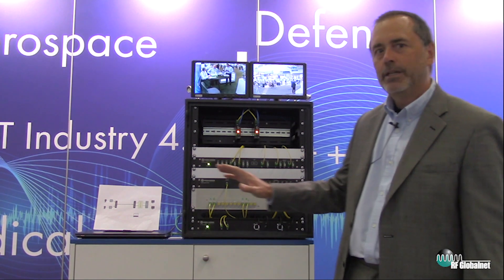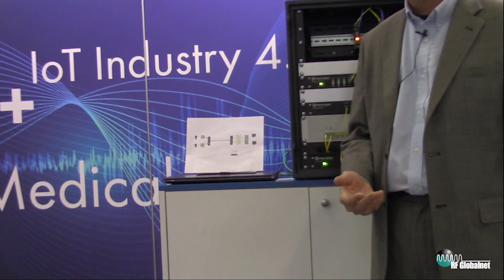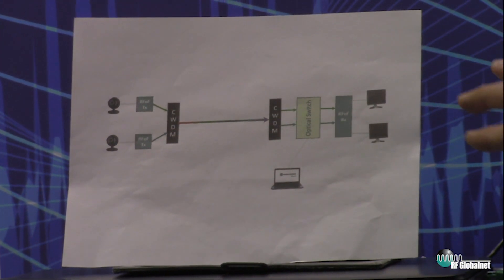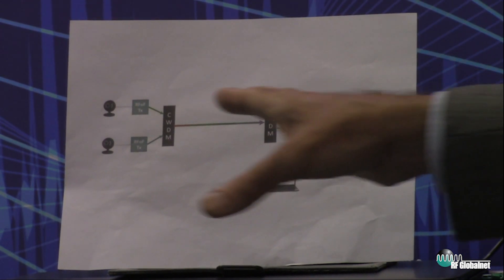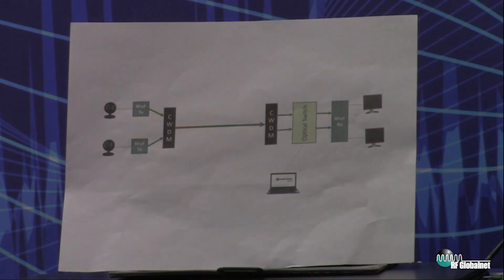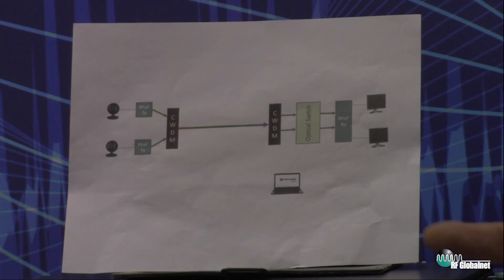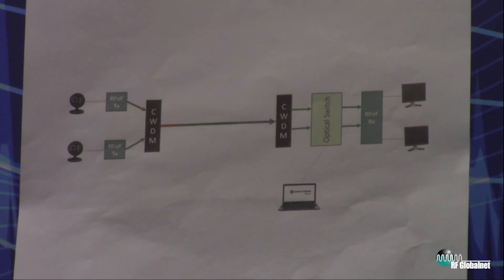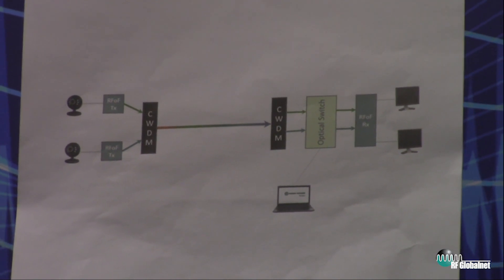What we're showing here, if we can zoom in on this schematic, is what you might see in a satellite ground station application or an RF test lab kind of application, where we have RF signals on one side and we're getting them to receivers on the other side. In this case, we're using cameras for the optical transmit, the RF generation, and we're using monitors to show the RF receive on the other side. In the middle, we have a number of Ubersooner components that are in the optical realm. What we're doing differently here is we're distributing RF over optical fibers.